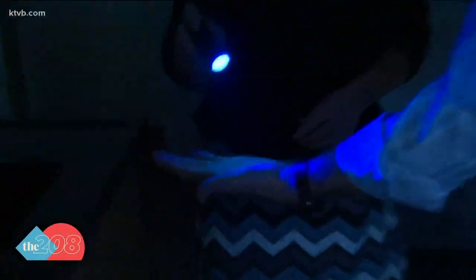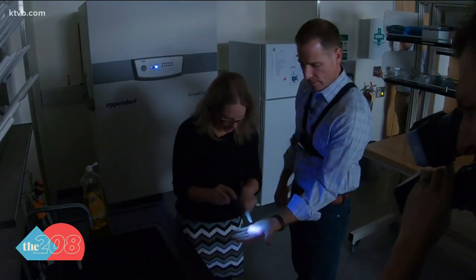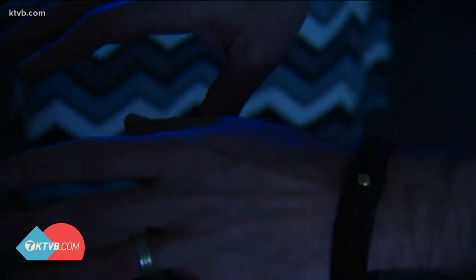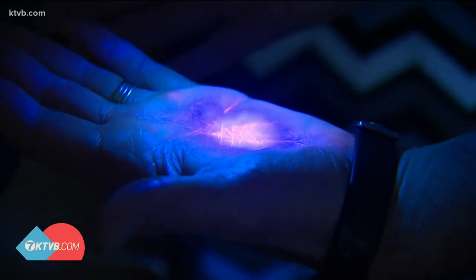Let's see how a quick wash did. Here's how it looks after about five seconds of washing. Your wrist — look at that, still glowing. Still in some of those cracks. Right here — that's where you don't wash your hands. And in the crooks of the palm, you can see there are still germs remaining.